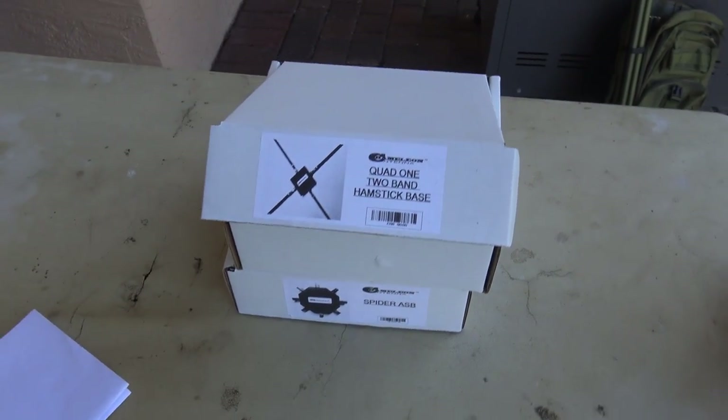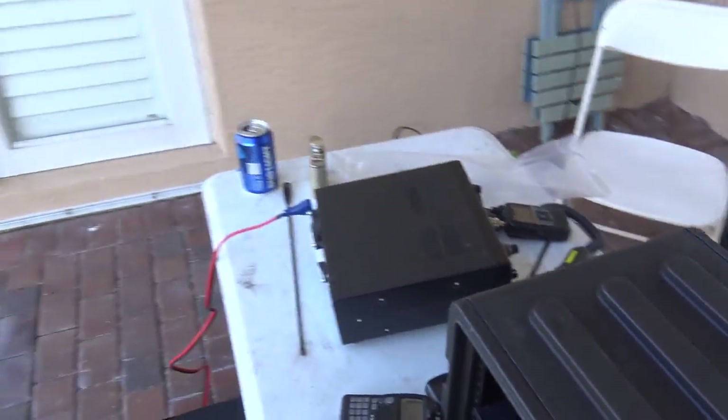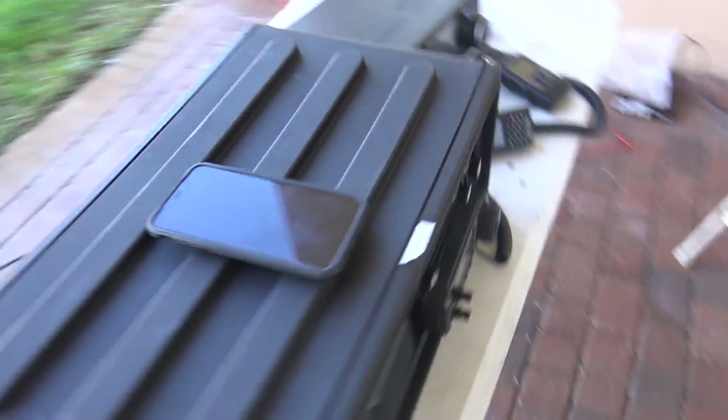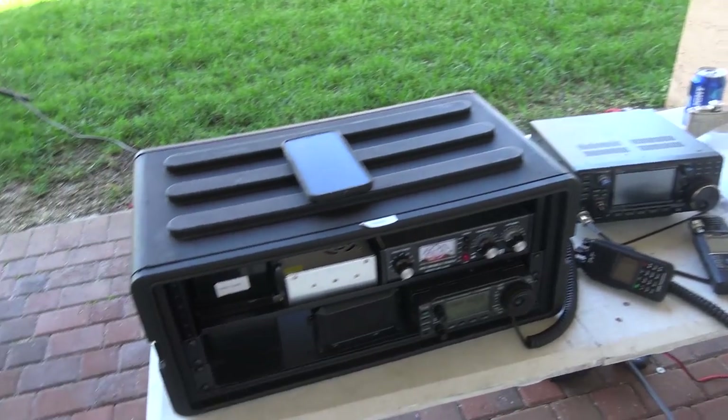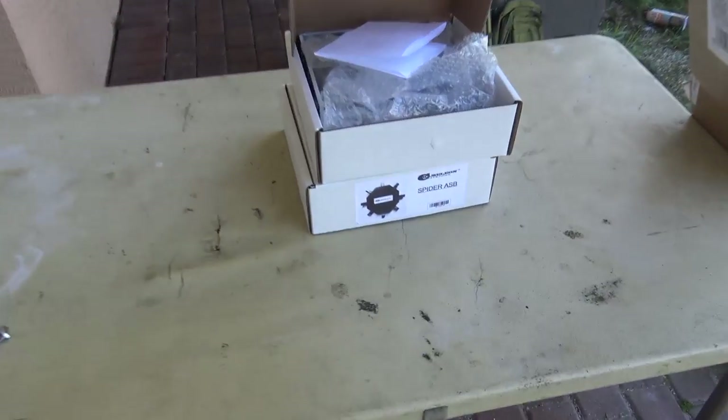I'm going to take these apart, take them out of the box, and hook them up. John's going to make a couple contacts. He's pulling everything out — man, he's just wanting to make contacts. We've got his 7300 and 706 out here, and we're going to fire these things up and see how they work.